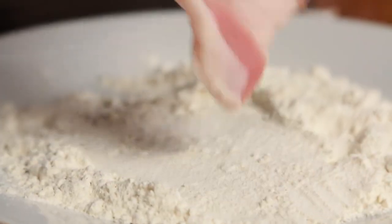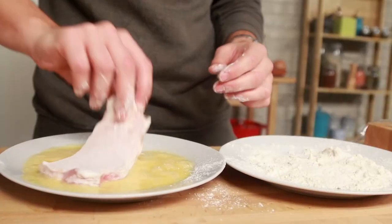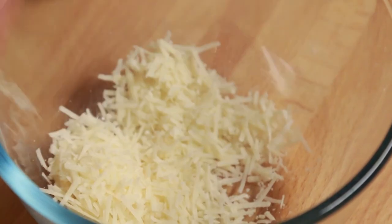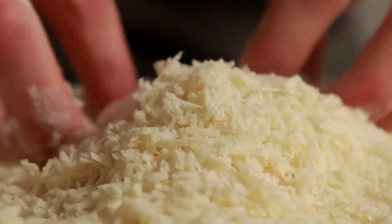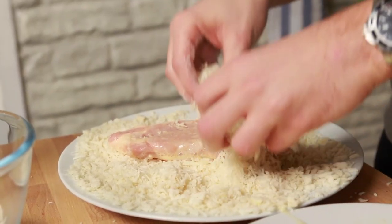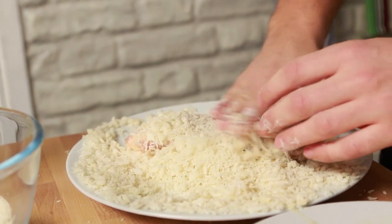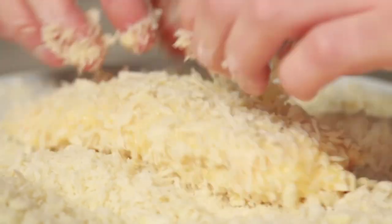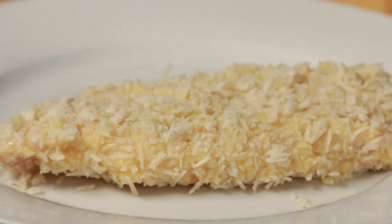Give the pork a good dusting in the seasoned flour, then place into the beaten egg and cover liberally. For an extra touch, I'm adding a little parmesan into the breadcrumbs — cover your pork in the parmesan breadcrumb mixture. To make sure there's an even covering, I'm going to dip it twice in the egg and back into the breadcrumbs again. Once you've done this, place it onto a clean plate ready to fry.